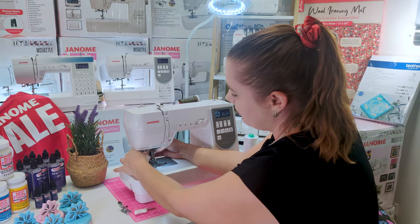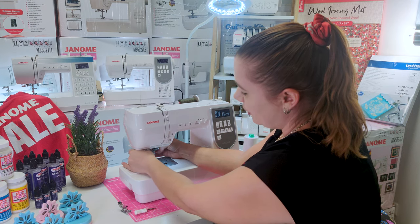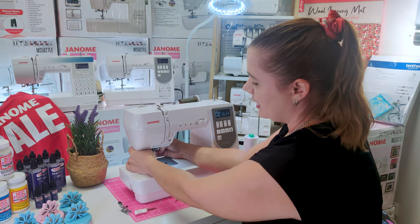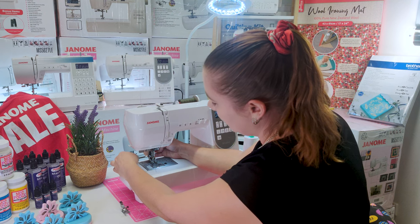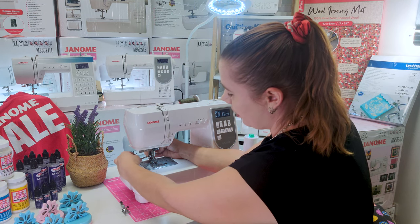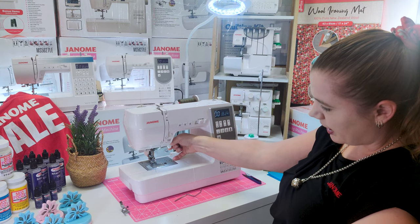Align and put your screw back into position. With your walking foot, with the pressure that is going to be under it, you're going to want to tighten with your screwdriver on the ankle shaft and also gently on your needle bar clamp.